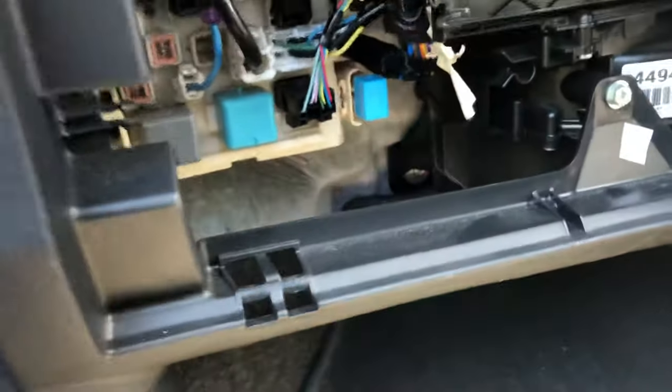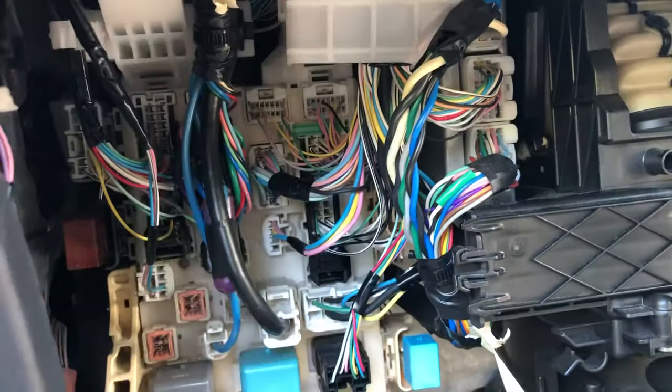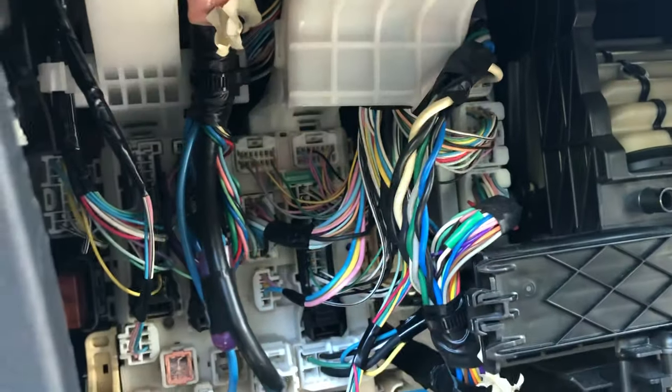Just remember: when you open the glove box, you might see a fuse box there, but that is not the fuse for the cigarette lighter. The cigarette lighter fuse is under there, in the lower section. That's where you need to go to find all the relevant fuses, including this one.